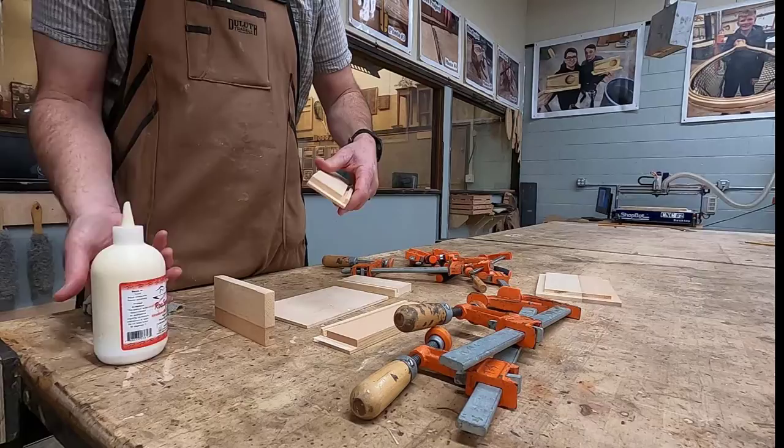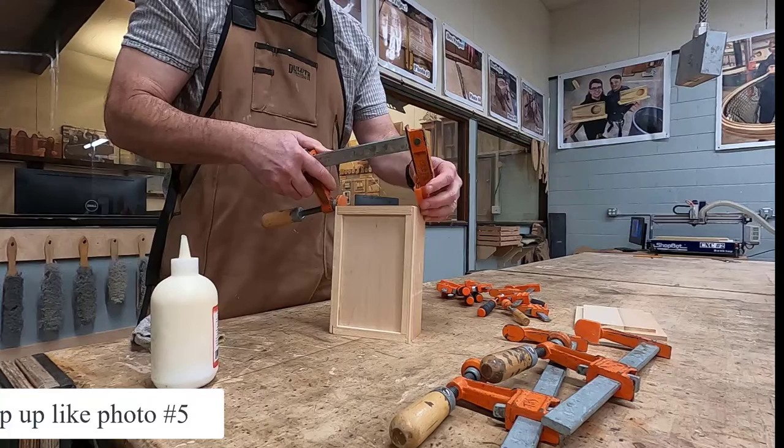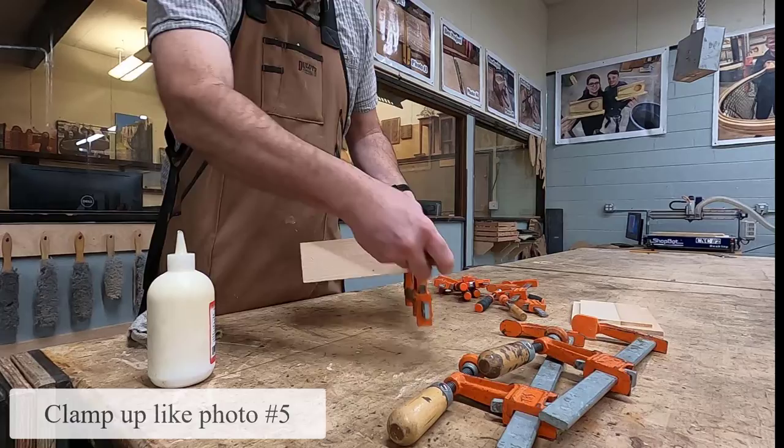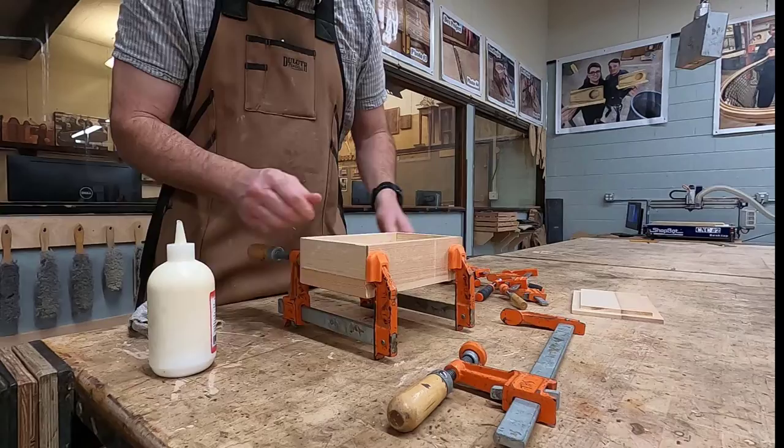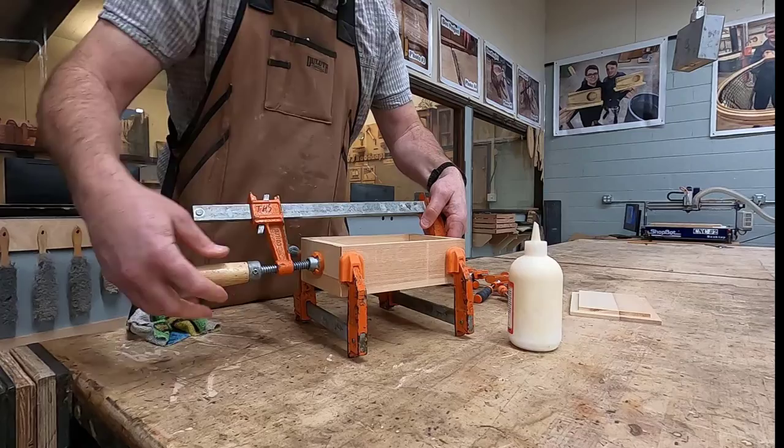Now begin by clamping your box up like photo 5. That's pressing the rabbet joints onto the two sides and then having a long clamp go across the length of your project. These clamps turned on end will act as a little stand and make gluing up your top here in a little bit easier.